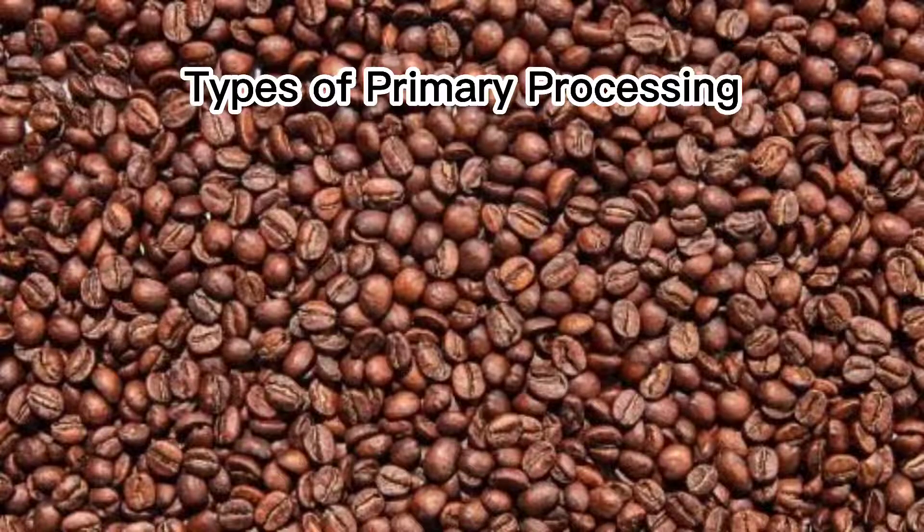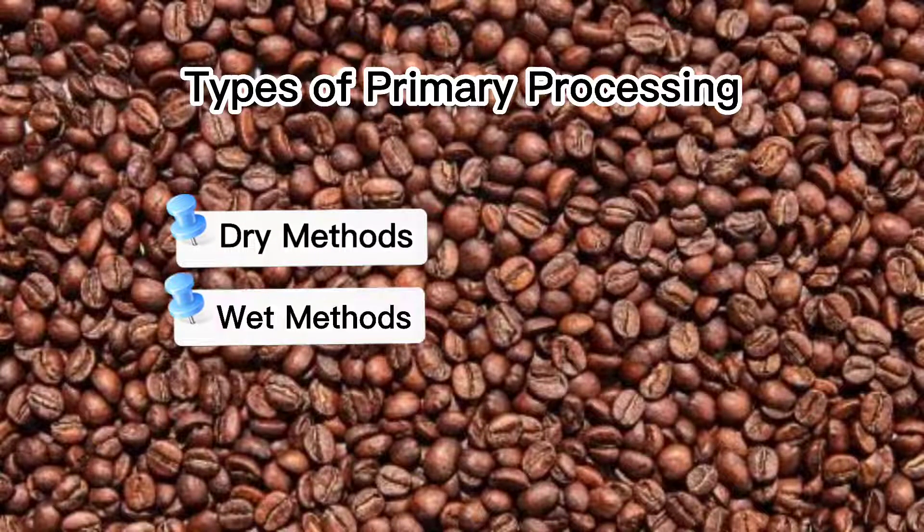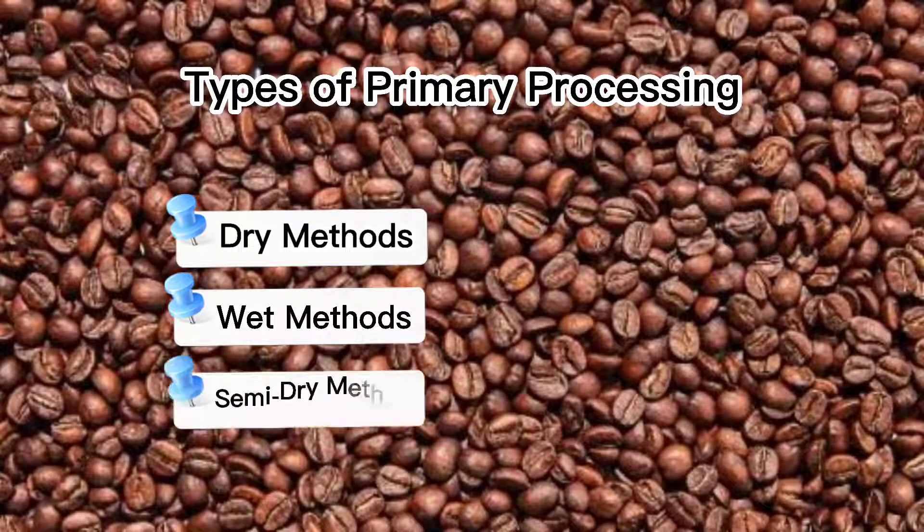In primary processing, we have three methods: we have the dry method, the wet method, and the semi-dry method.